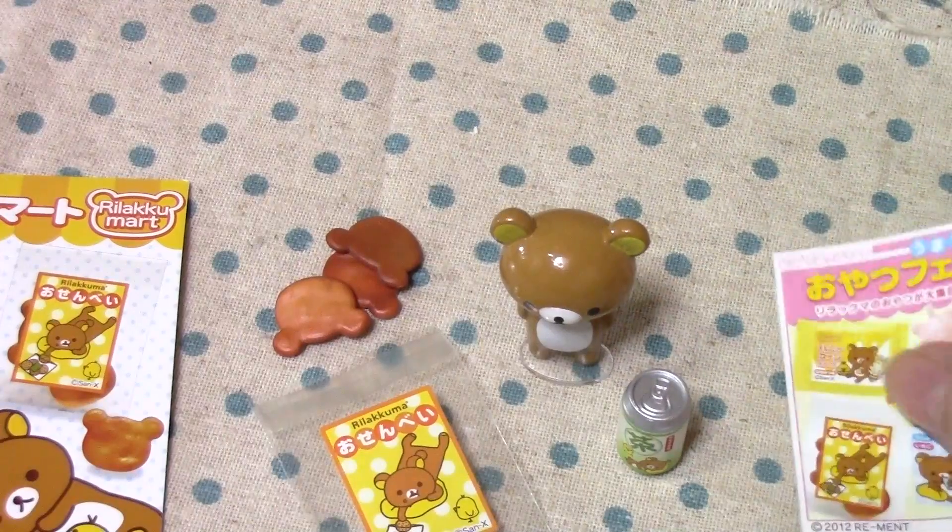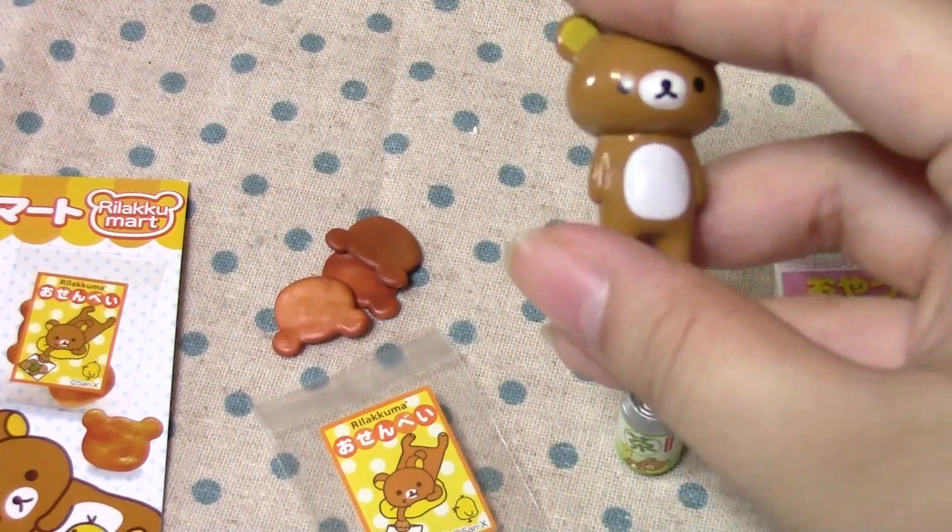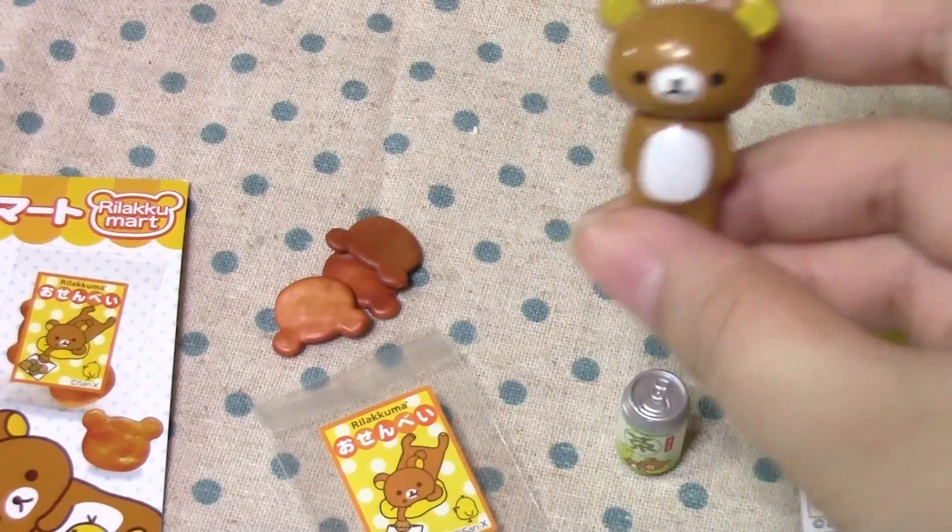So, this is another very simple set, but I think it's really cute. I thank you guys for watching — make sure to check out the pictures at the end. And let me know down below which set you like the best so far. Bye!